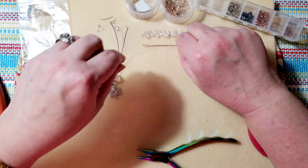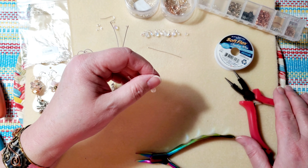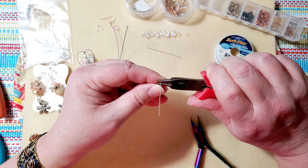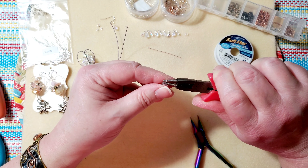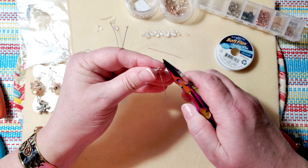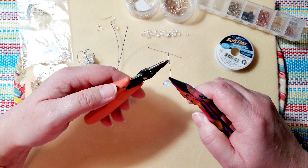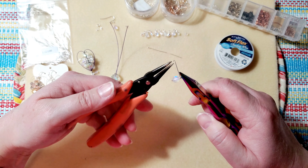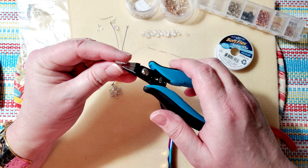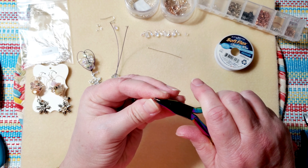Let's try another one — maybe I can make the loop a little smaller this time. Feed the bead onto the wire, bend the wire down, rotate the pliers, bring the wire up and around, then hold onto the loop while wrapping the wire around the stem above the bead. Then trim away the extra and tuck in that little piece, straightening the loop so it sits up straight.